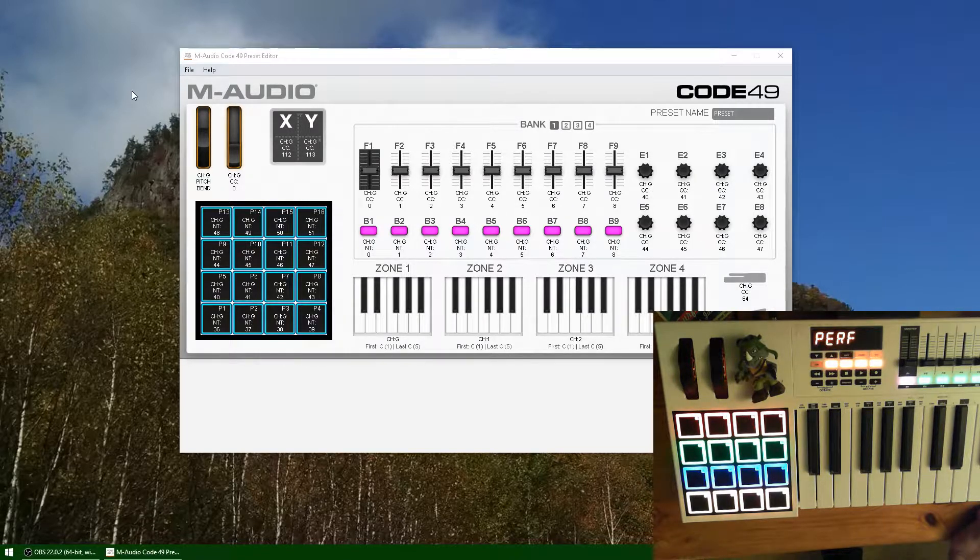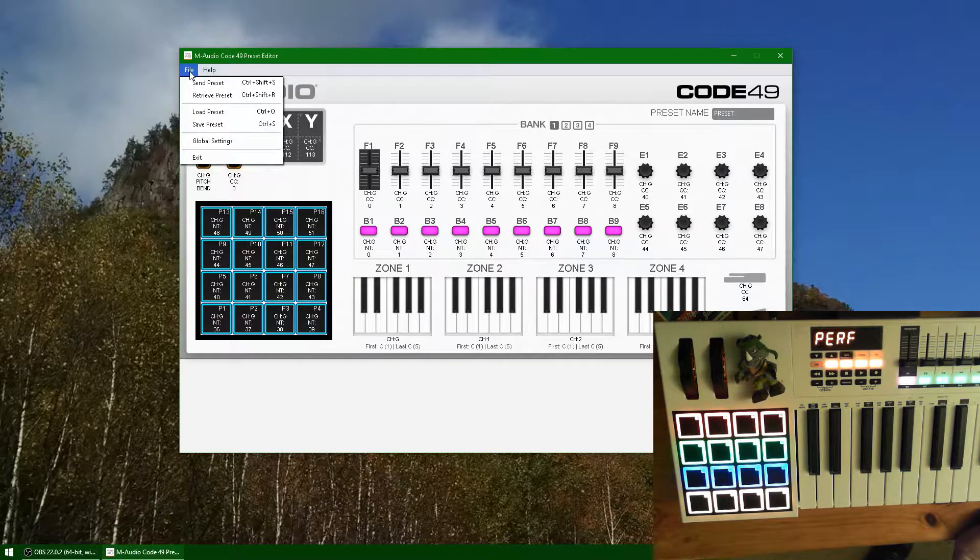I was unfamiliar with performance mode, and on top of that, I figured now that I had a pad system here, that would be a good chance to try out the performance mode. Performance mode can read my controller, but it's just not anywhere near set up to how I would like it to be. So what you want to do is open your Code 49 preset editor. If you don't have this, get it off their website.